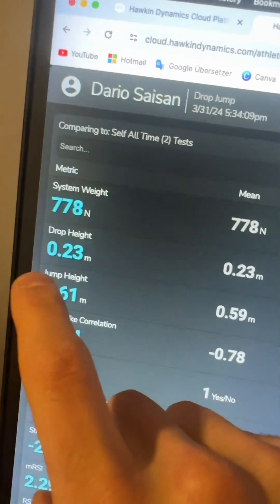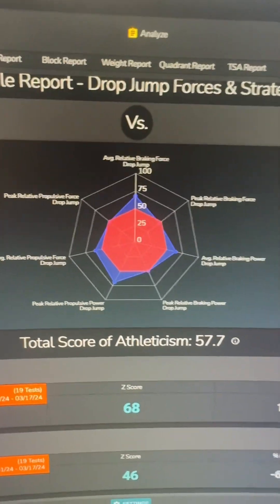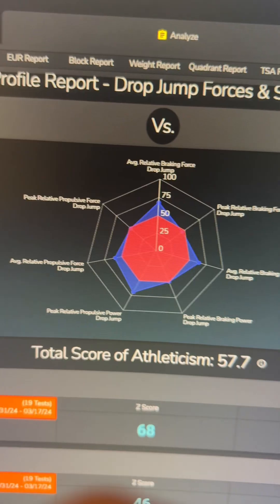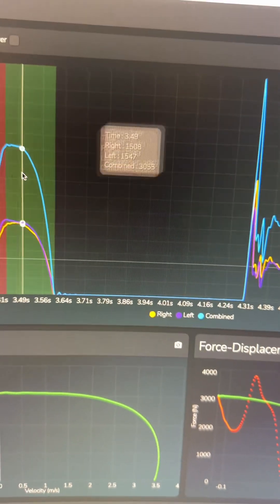Now let's look at my drop jump — I humbly hit a nice 61 centimeters off a 23-centimeter drop. Looking at my profile here, what really jumps out first is that I have pretty low relative peak braking power and peak braking force. That could mean my peak braking capabilities through my lower legs are kind of bad, or it means braking abilities aren't really much of a concern in drop jumping. I don't know the answer for sure, so I'll just take it for what it is.